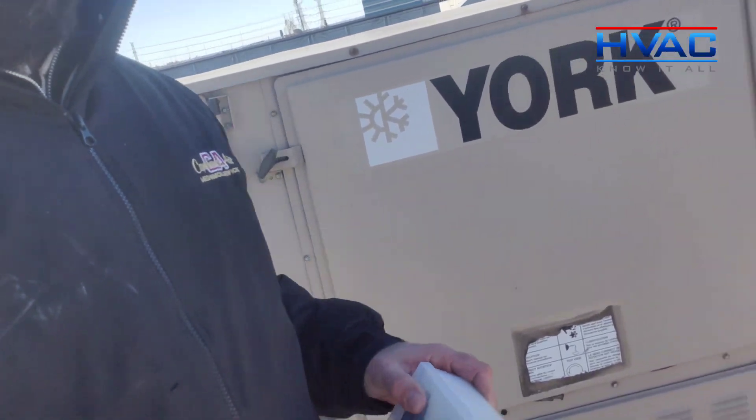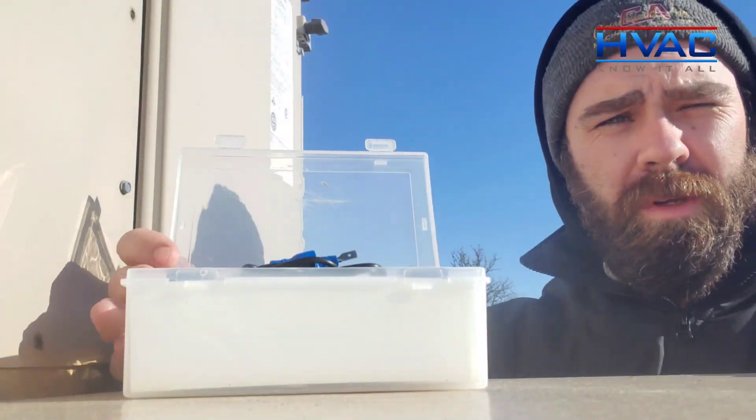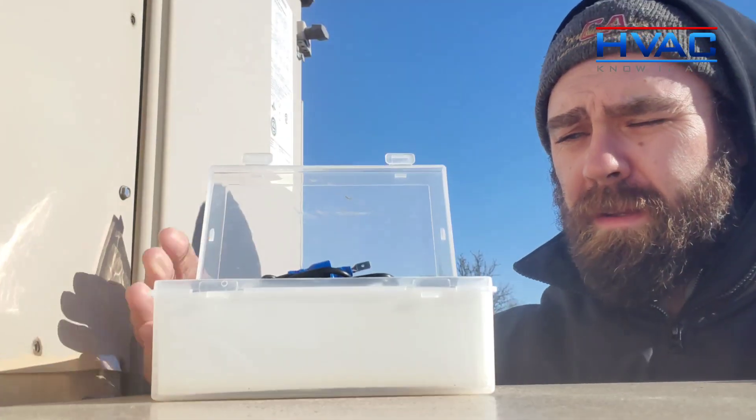I'm going to tell you how to size a fuse for the secondary side of a transformer. But first, I'm going to show you this sweet tool by Supco — the Supco fuse testing super kit.